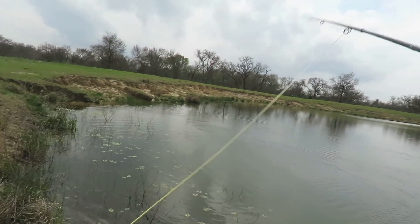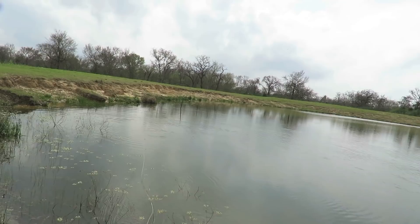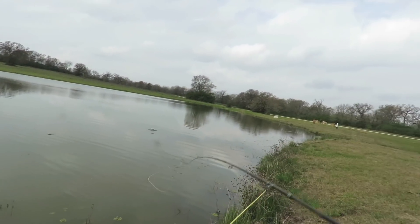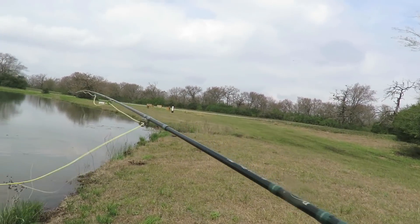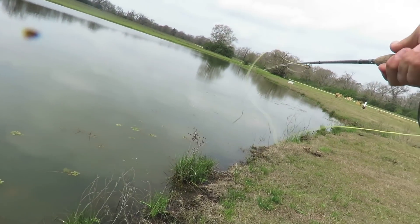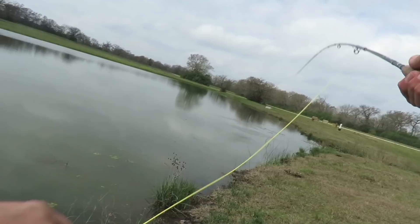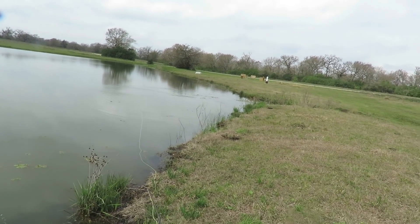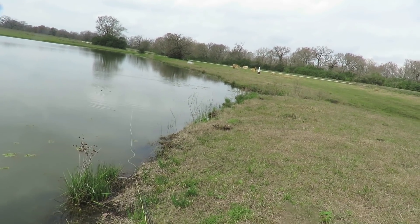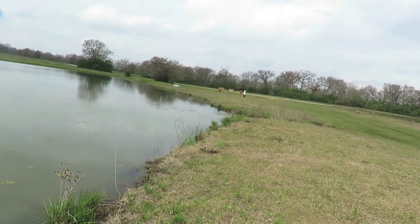I didn't set the hook on that fish — was not paying close enough attention. We're going to hit this spot down here first. There should be a bass right there — there he is, oh damn, missed him. Yeah, they like this. They're going to be extra active too because they're on the beds and it's warm. Sun keeps going behind the clouds.